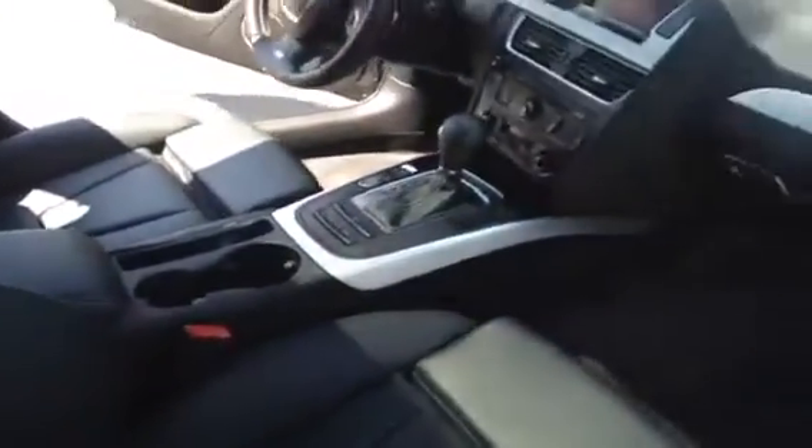We'll finish off our video by taking a look at the front passenger area. If you'd like to view this unit and take it out for a test drive, come on down to Glenmorati. Speak to one of our Audi brand specialists and they will be more than happy to answer any questions you might have on this particular unit.